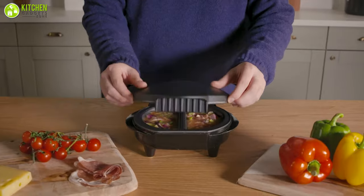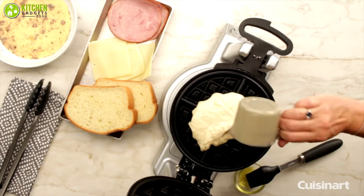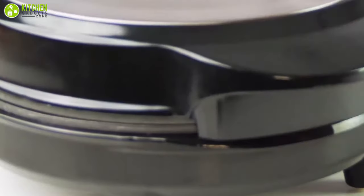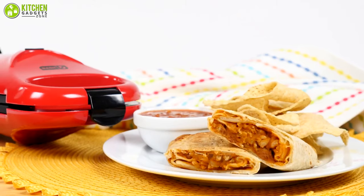So in today's video, we've gathered the five best omelette makers that make your morning hassle-free and let you enjoy flawless omelettes always. So without further ado, let's dive right in.